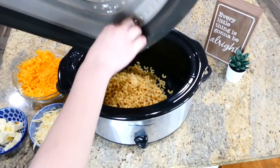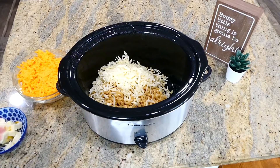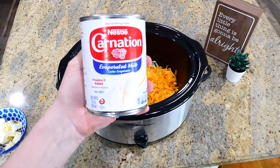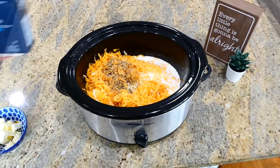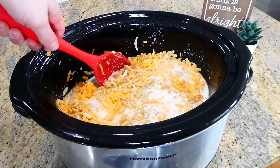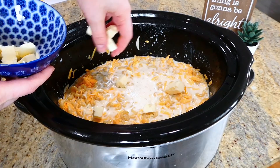Next, toss in one cup of shredded Monterey Jack cheese. Make sure the cheese you use is freshly shredded — don't buy the bagged cheese, as it will create a weird texture in your macaroni and cheese. Add three cups of shredded sharp cheddar cheese, followed by 12 ounces of evaporated milk, two and a half cups of regular milk, a teaspoon of salt, half a teaspoon of pepper, half a teaspoon of ground mustard, and a fourth teaspoon of garlic powder. Give this a really good stir and make sure the pasta is under the liquid. The last thing is placing a fourth cup of cubed butter all over the top.